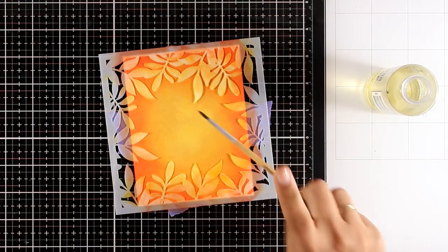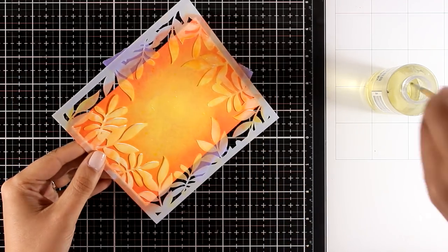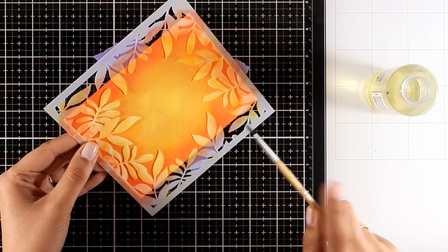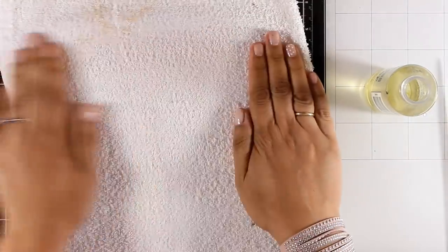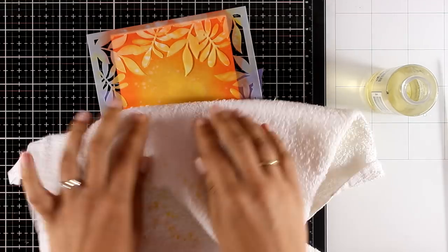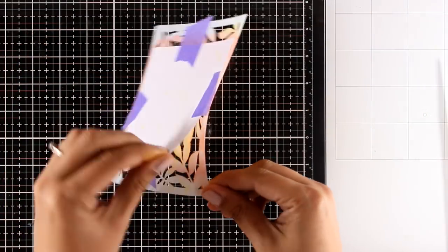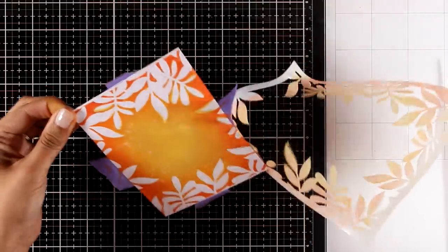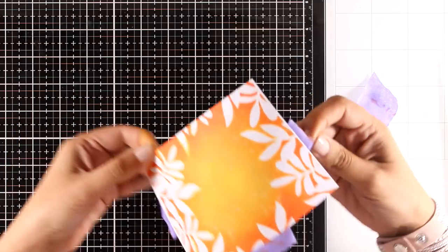Before I remove the stencil I'm going to add some water splashes with my brush and leave those to react with the distress oxide ink for a few seconds, then I'm going to blot them off and get a lovely textured effect. Finally I can peel off the stencil and take a look at the result — I was really happy with the outcome, so let's turn this into a card.